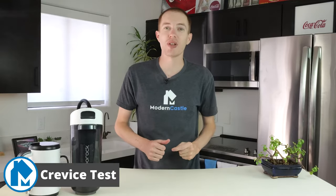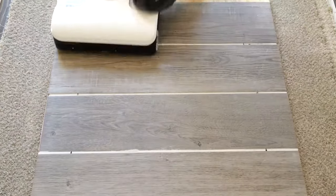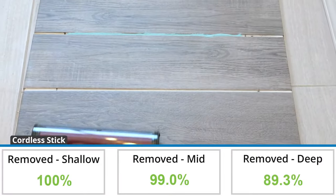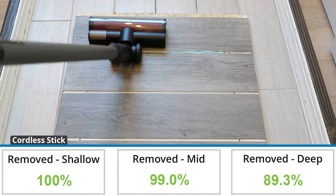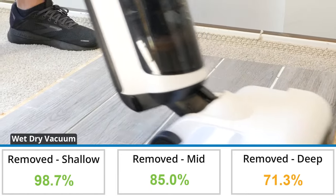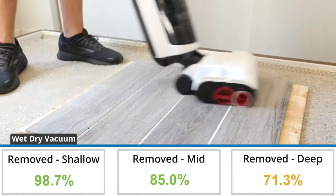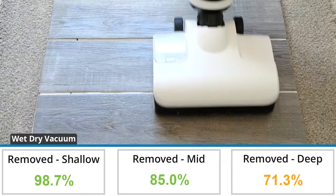To test crevice cleaning capability we use a specially built cleaning rig with three distinct crevices of varying depths, filled with specific amounts of sugar, and run the vacuum over each on the highest suction power. As a cordless stick vacuum the Dyad Pro Combo removed 89.3% of debris from the deepest crevice, which is 6.6% less than the average of 95.6%. As a wet dry vacuum it removed 71.3%, which is 8.0% more than the average of 63.0% based on all of our wet dry mop tests to date.